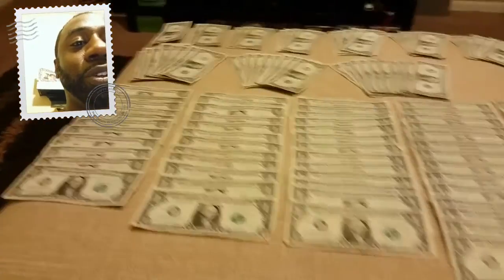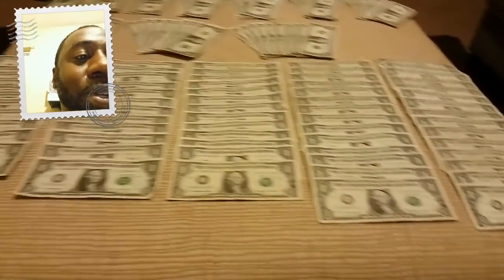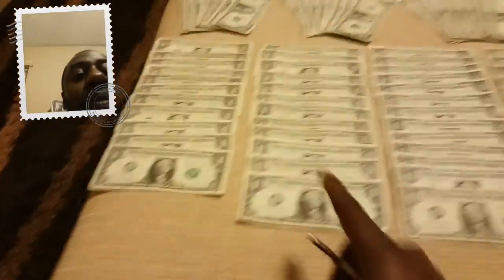I'd like to show you what I've saved so far. As you can see, these are all ones and we are currently on week 16. So if you started at the beginning of the year, January 1st 2016, you'll see here week one which is one dollar, week two is two dollars, week three, four, five, six, seven, eight, nine, ten, eleven, twelve, thirteen, fourteen, fifteen.